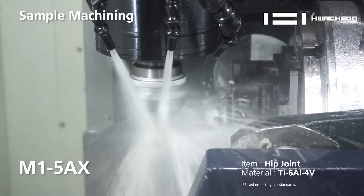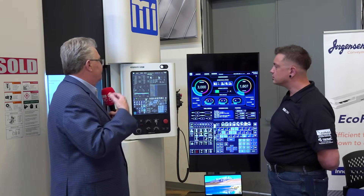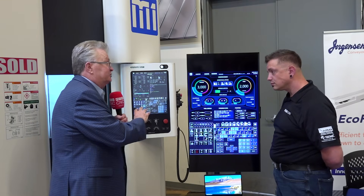This machine is enhanced with the Harmony CNC control — WatchOn's own interface. Very powerful. It has a graphic interface and CAD-CAM built into it — conversational CAD-CAM.